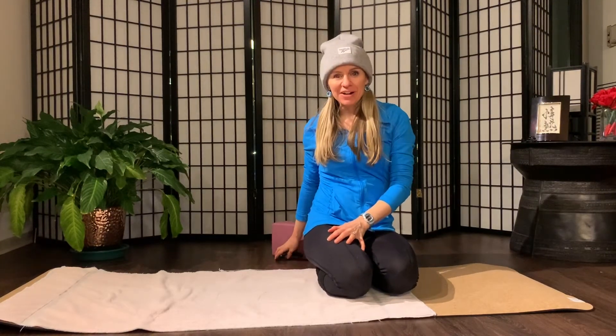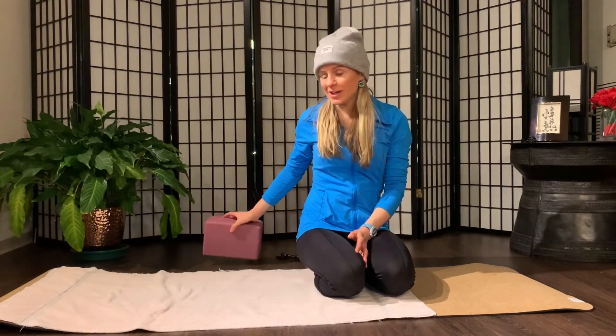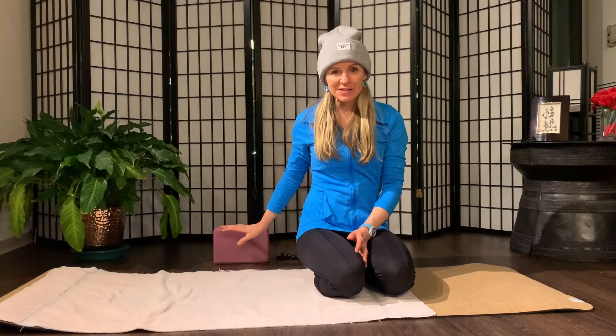Hi guys! Welcome to your level 1 Pilates workout. If you haven't already watched my instructional video, I encourage you to watch that first, especially if you're new to Pilates. Also, if you do have a yoga block or a Pilates ring, you can add that to your workout today as well. I explain more in the instructional video on other props you can use in place of a block if you don't have one.